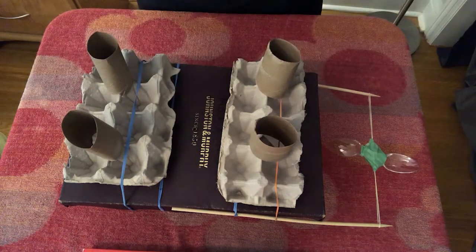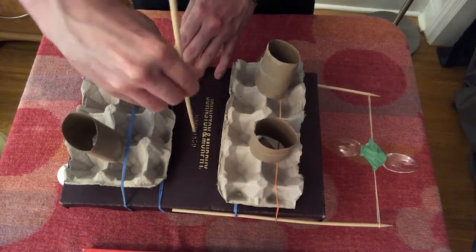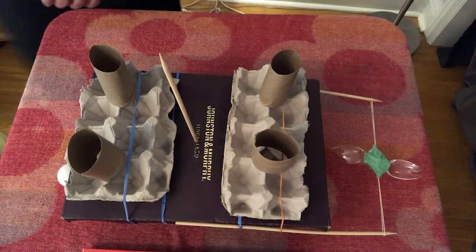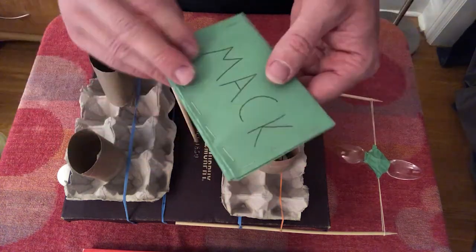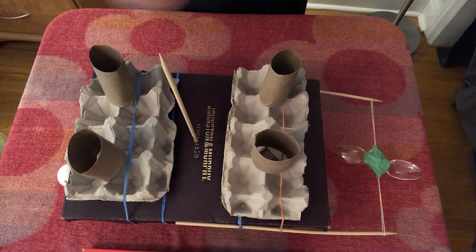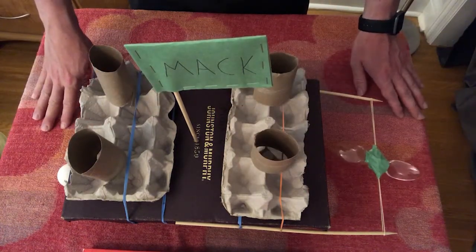If you'd like, you can also decorate your battleship any way you want. What I've done is taken my last wooden skewer and poked a hole — carefully — through the shoe box lid. I've taken a piece of paper, folded it up, and stapled it together — again, you can use tape or glue. I've written my name on it, kind of like a flag, and I just attach my flag to this skewer, or the mast, like this. And there you have your very own battleship.